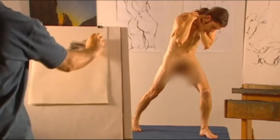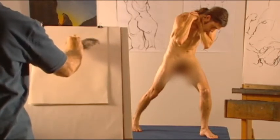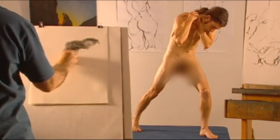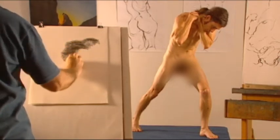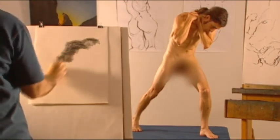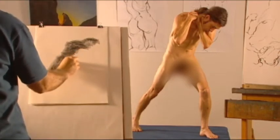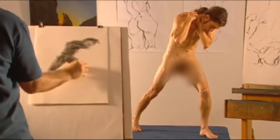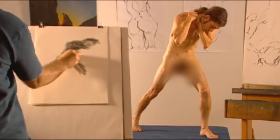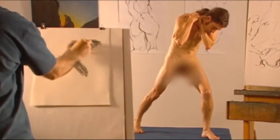Start lightly and loosely in the middle of the main shape. Continue shading lightly, looking more at the model than at your drawing. Pause your shading when you need to look at your work — don't draw if you're not looking at the model.